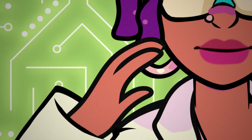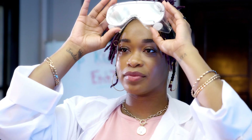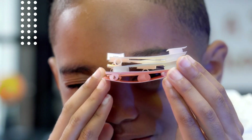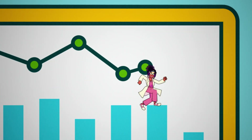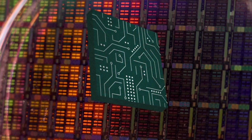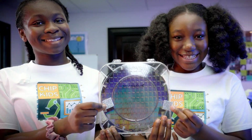Chip Kids, you ready to learn? Let's go! I'm Miss Poe. Chip Kids, welcome to our show. All about devices, let's get locked in. Integrate chips, then we're going for the win. Fun experiments with the kids to tie in the STEM.